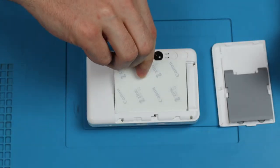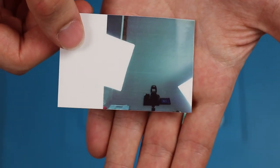Now let's put some paper in, take a picture, and just like that we get a printed copy. Thanks for watching.